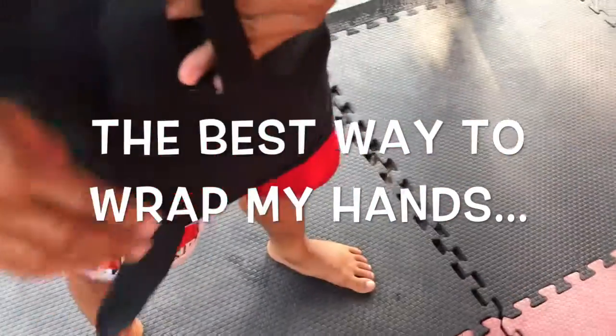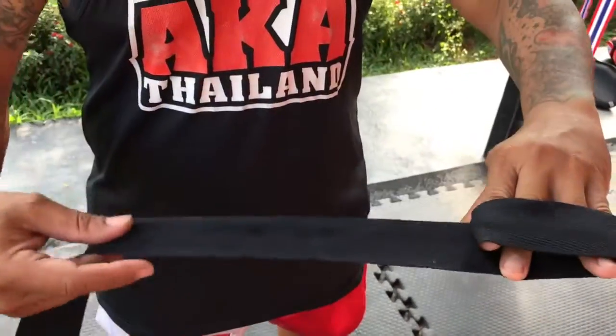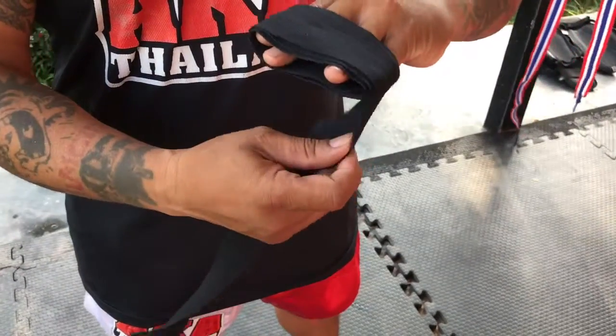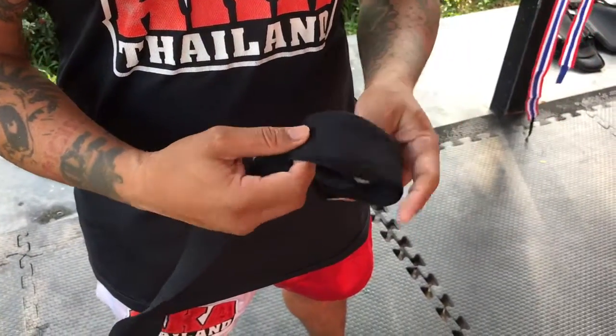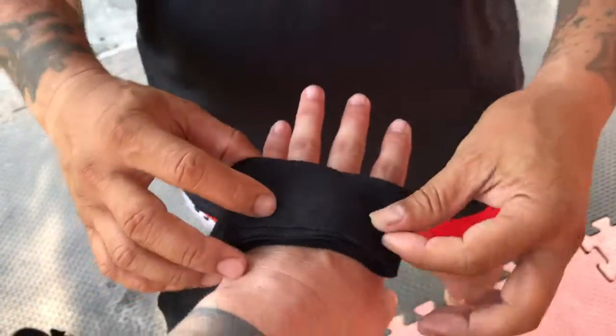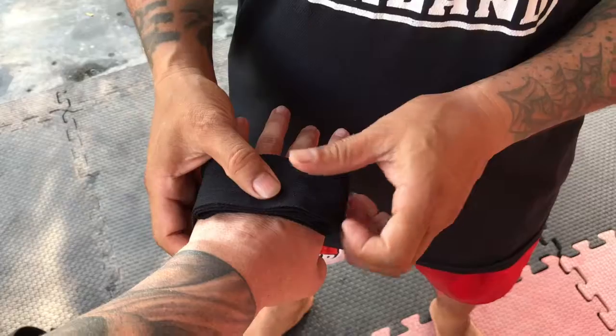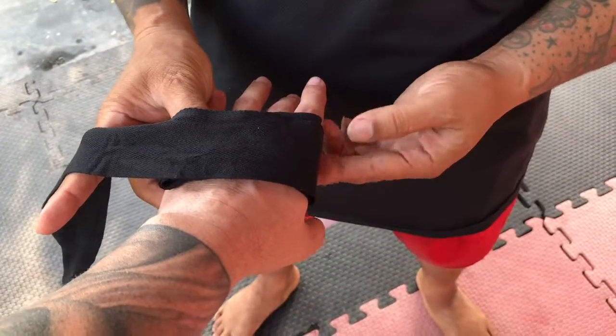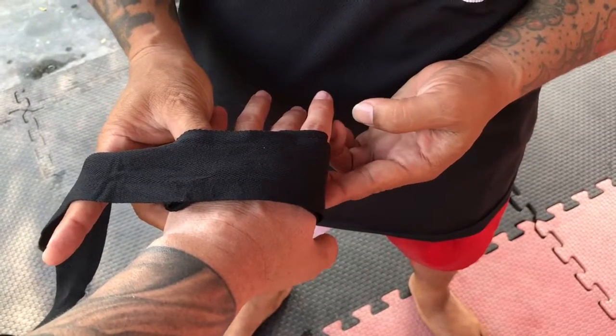One, two, three, or four, okay? If you think you cannot keep on, you can move this little bit for longer. Use your thumb — thumb, thumb, lock it.